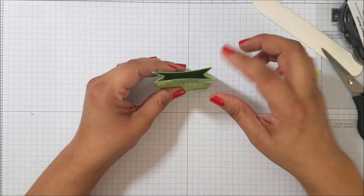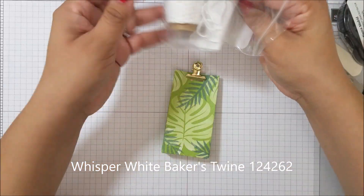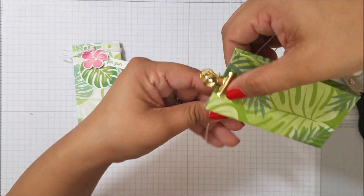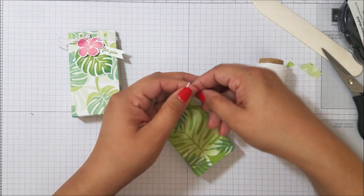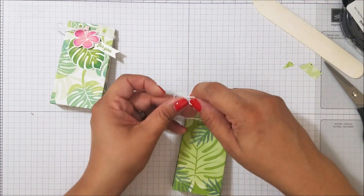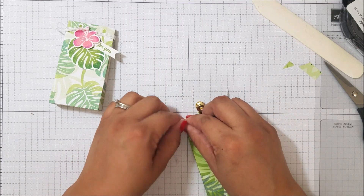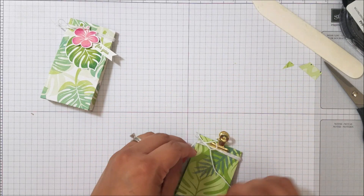I'm going to get one of my little clips to close it for me, and then grab some white linen twine. I'll wrap it around the bag several times, leave some hanging off for a bow — one, two, three wraps — then cut it off and tie a little bow. Let's make it a little bit smaller — perfect.